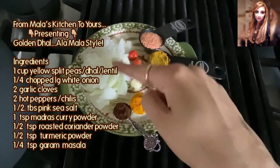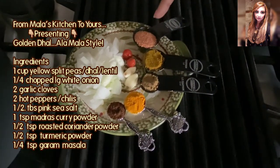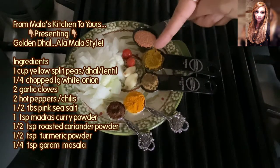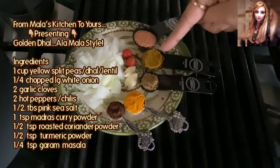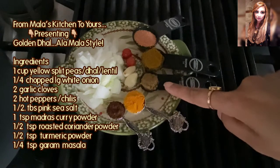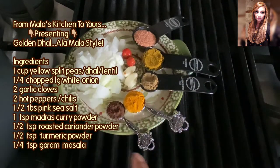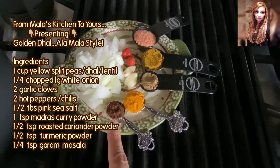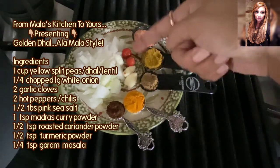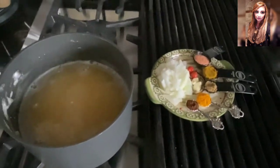I've got a quarter of one large white onion finely chopped, a half tablespoon of pink salt, one teaspoon of Madras curry powder, a half teaspoon of coriander powder, a half teaspoon of turmeric powder, a quarter teaspoon of garam masala that my mom made, two small garlic cloves, and two whole hot peppers — all going into this beautiful golden dal.